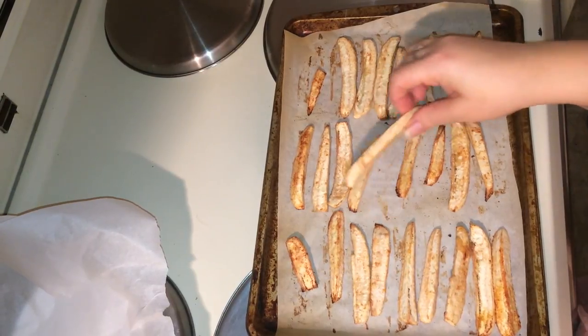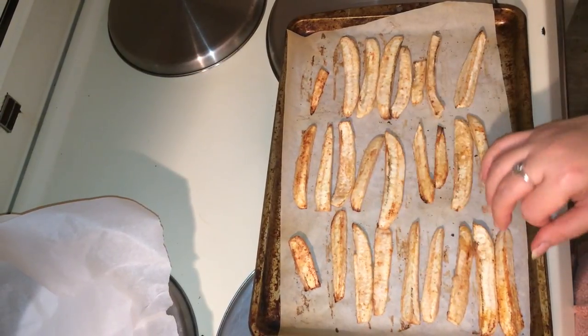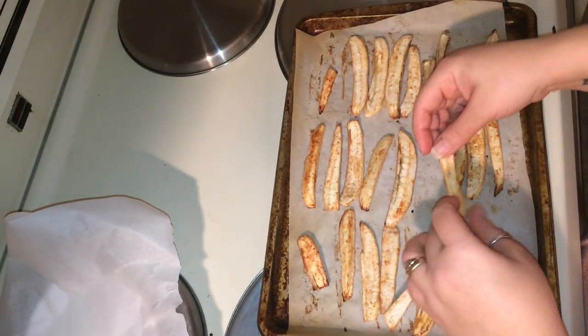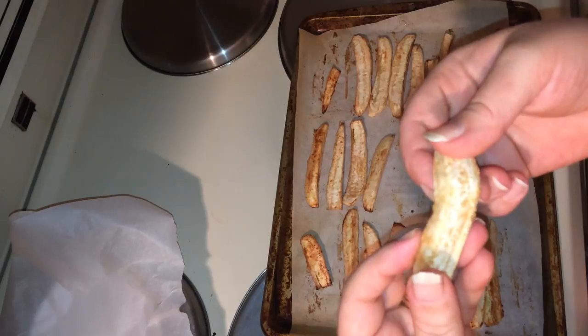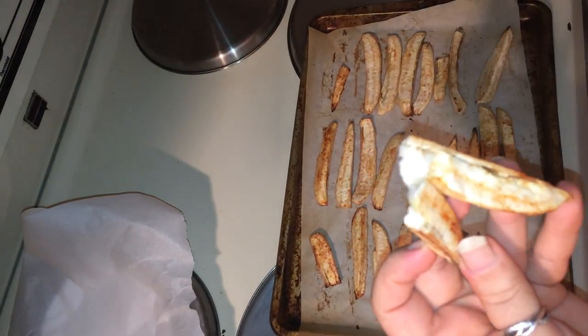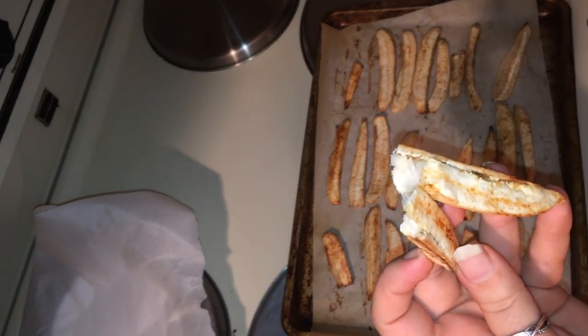Our burro banana fries are done and they are out of the oven. They look really good — nice and crispy on the outside and soft in the middle, just like potato in the middle.